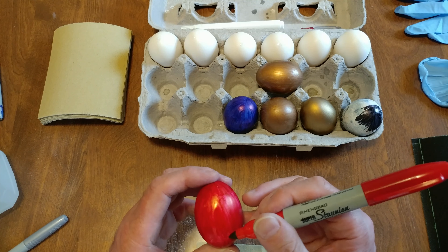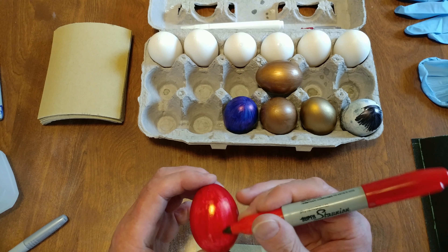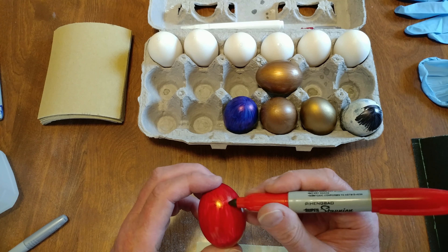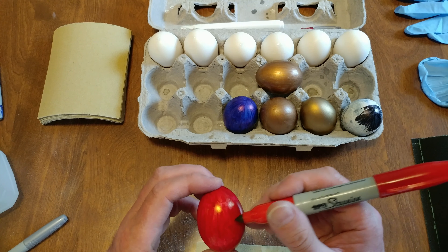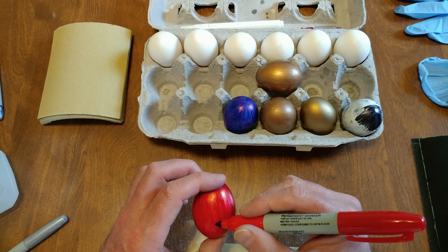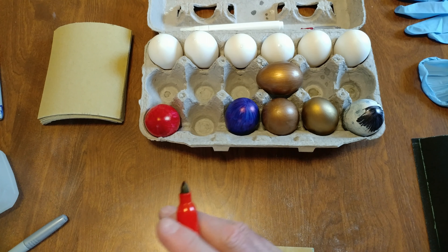When they are done — my blanks, my blank Fabergé eggs waiting to be colored — then I can clean up this mess here because I don't have to sand anything anymore. I'm not impressed with the way the red is fully covering, but hey, what are you gonna do? Not every paint can be a gold. They're not perfect but they work.